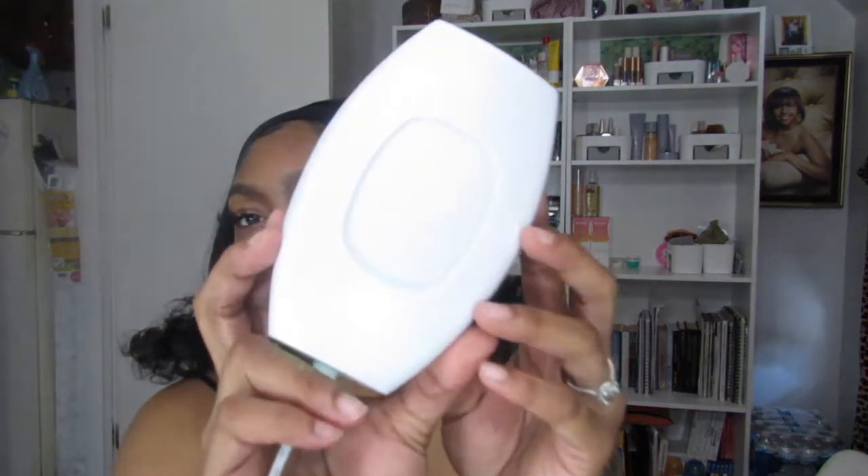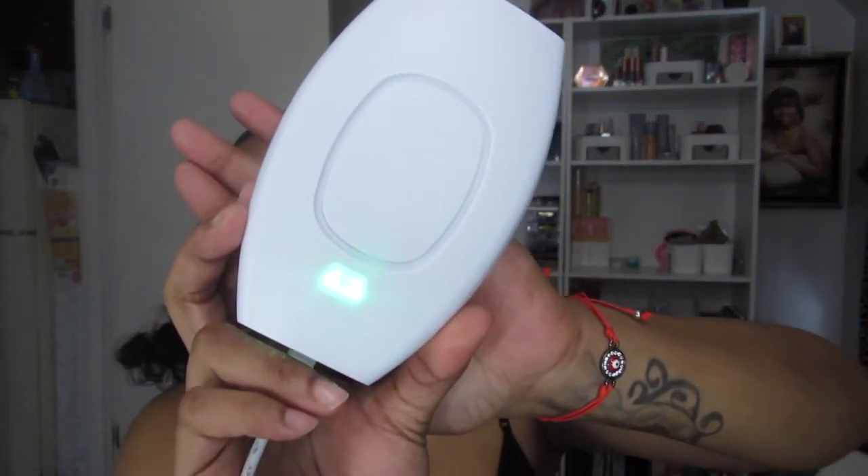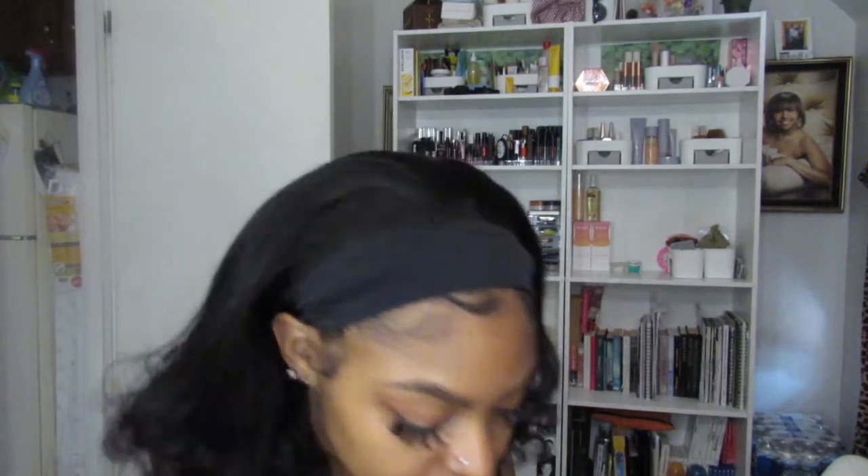There is a green light on the back that is letting us know she is ready to go. Once you press it, you'll see the lines — there are five levels to this. It says to start off on level one because you want to test your skin sensitivity. You're supposed to shave before you use this machine because it wants to get down to the root.